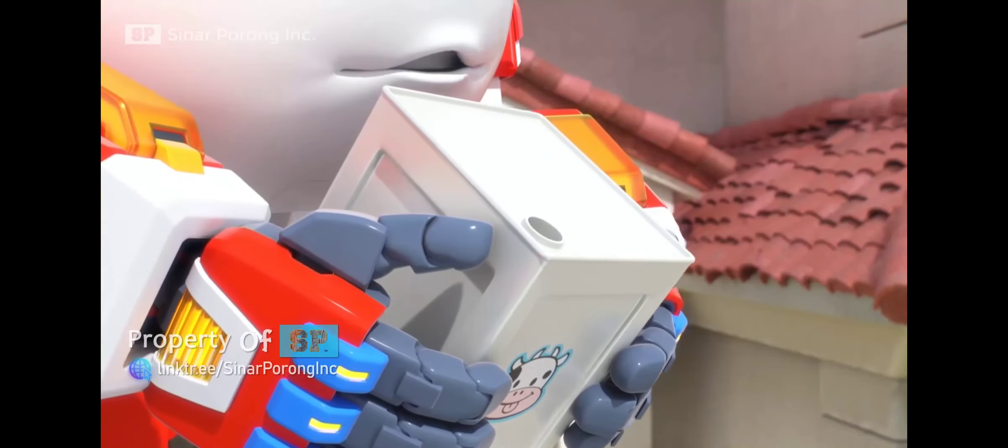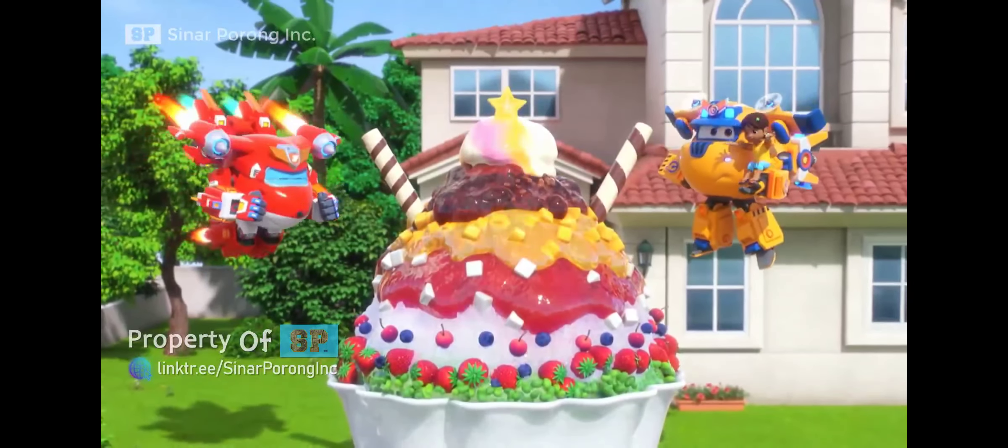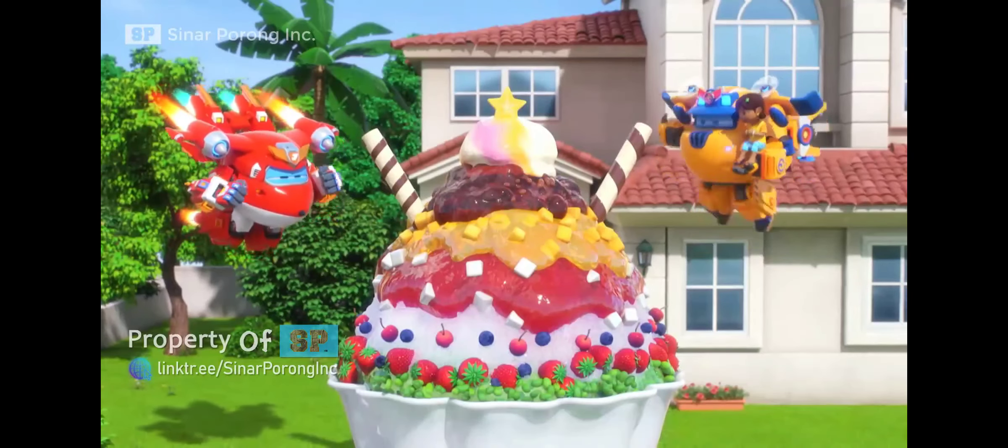Here comes strawberry syrup, mango syrup, chocolate syrup, and some yummy toppings. Here it goes! Awesome! Now to finish. Let me help you. Our giant shaved ice bowl is complete.